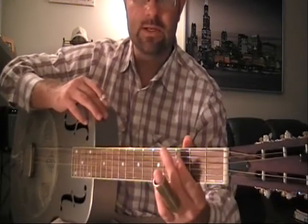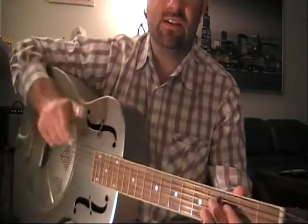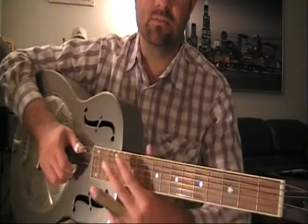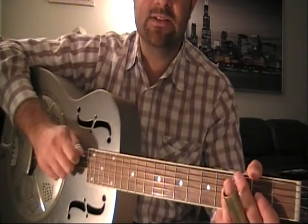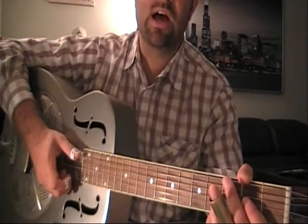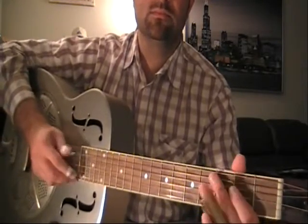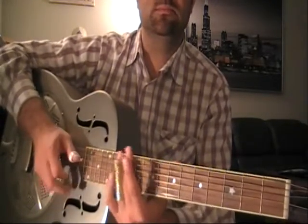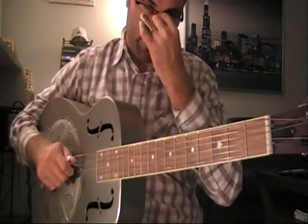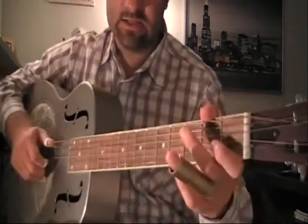Before we proceed with the lesson, I would like to talk about positioning of the right hand. Delta Blues music doesn't necessarily utilize rolling finger picking motions, but it really emphasizes the dead thumb technique, which is unique to the Delta Blues region. Dead thumb means that you're playing a monotonic bass note accompaniment that pulsates throughout the whole song, providing a bass accompaniment as you play individualized licks. The bass is always going to remain consistent.